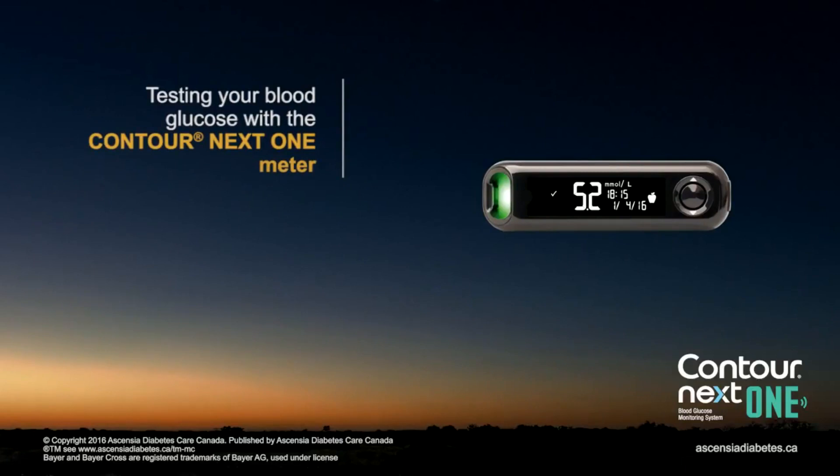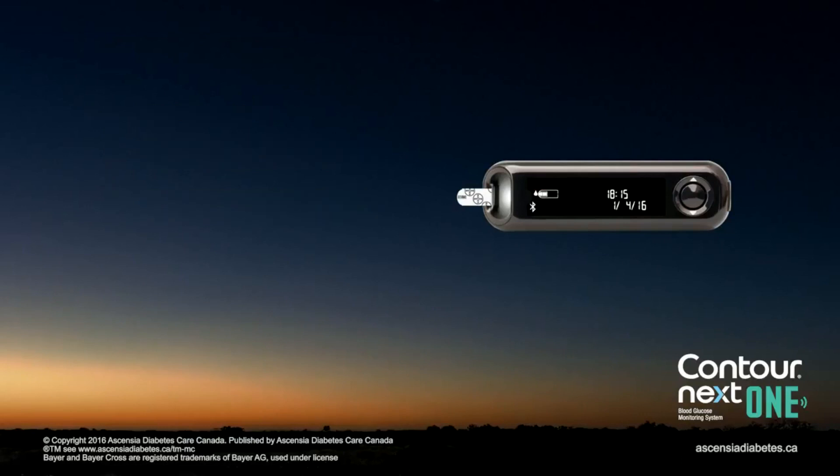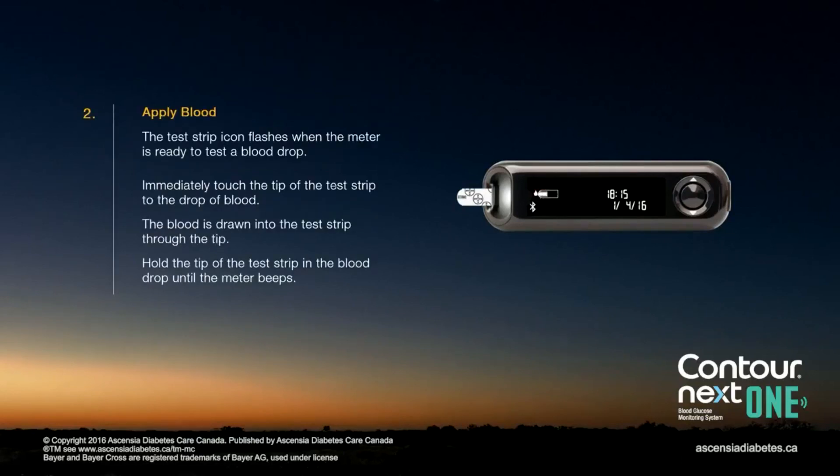Testing your blood glucose with the Contour Next One meter. Hold the test strip with the grey square end facing toward the meter. Insert the grey square end firmly into the test strip port until the meter beeps. The test strip icon flashes when the meter is ready to test a blood drop. Immediately touch the tip of the test strip to the drop of blood. The blood is drawn into the test strip through the tip. The meter will beep once complete.